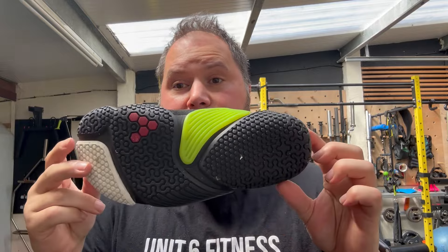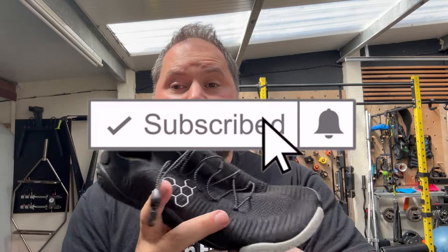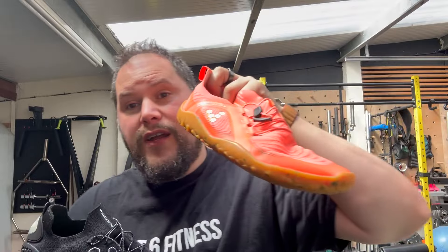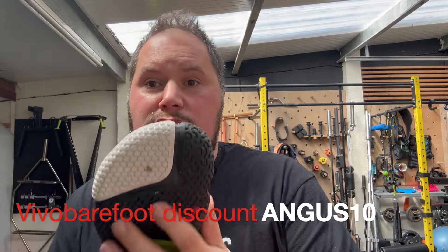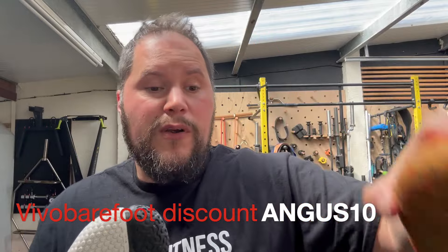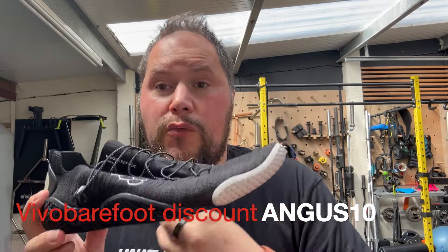Hey, Angus here with the Vivo Barefoot Motus Flex — an absolutely outstanding, beautiful shoe, super flexible, super mobile. In fact, I don't think this is a shoe. This Vivo Barefoot is a shoe, but this is more like a glove. It's more anatomical, it more fits your foot. This has shoe-like properties, a barefoot shoe. This is like a barefoot glove, really molding with your foot.